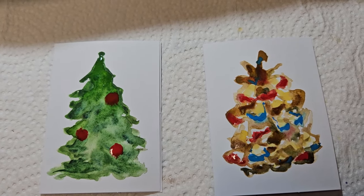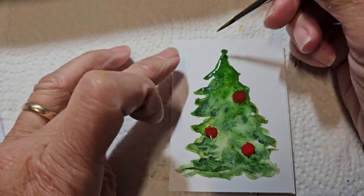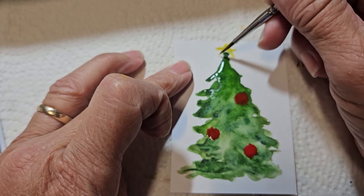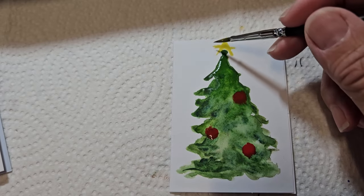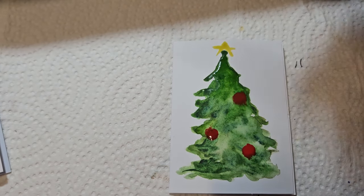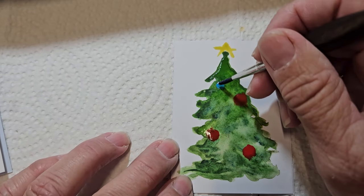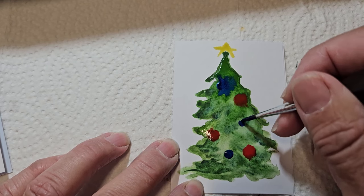I'm going to add a star on top of the Christmas tree. Stars are really easy because I'm just going to make an upside-down V, then come across, and just kind of fill it in. When I put the ink on there I'll go around the star and it will really make it pop. You could use a lot of different colors — like I could add some blue bulbs in different sizes. Oh, that's going to spread a little bit — it's alright, I can pick that up. I'll show you how to do that.